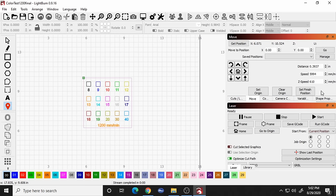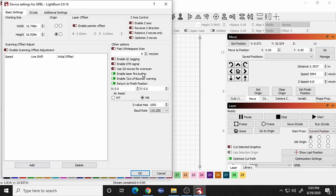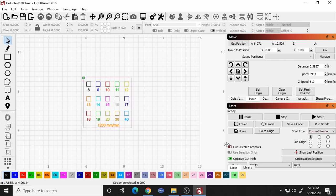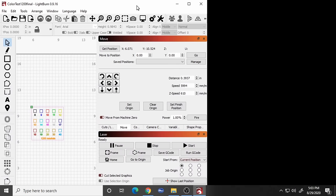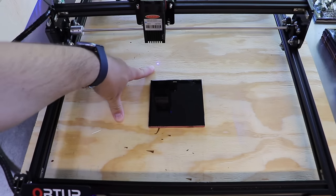Go to the Move tab and there should be a little fire button there. If you don't have that button, go to Edit > Device Settings and enable the laser fire button — make sure it's green. I also had an issue where my screen resolution wasn't allowing me to see everything in full screen mode, so I had to resize the window to see the rest of the buttons. Once you can see the fire button, hit it and it'll show the dot where the laser is on the build surface.